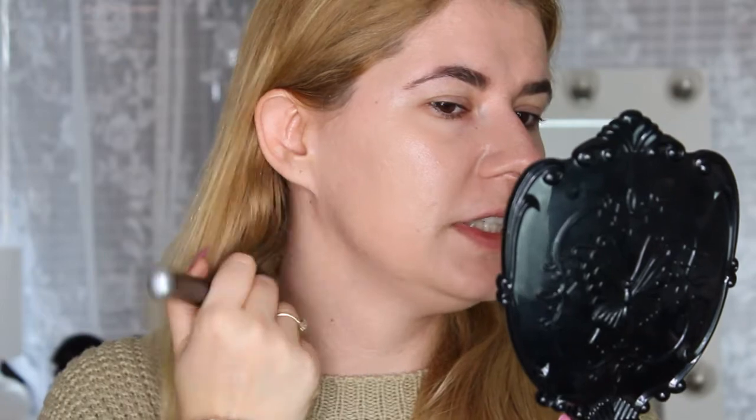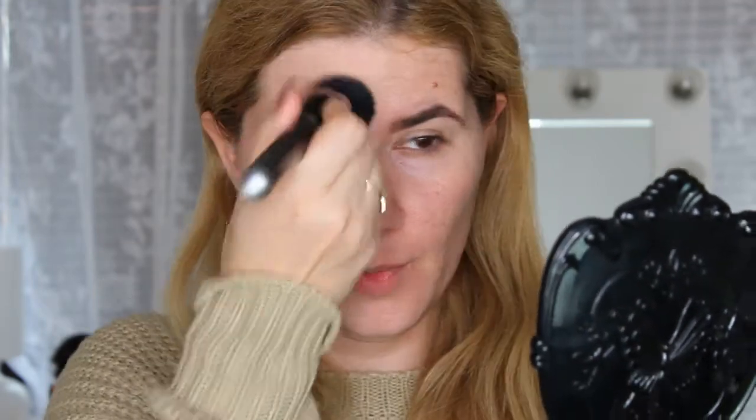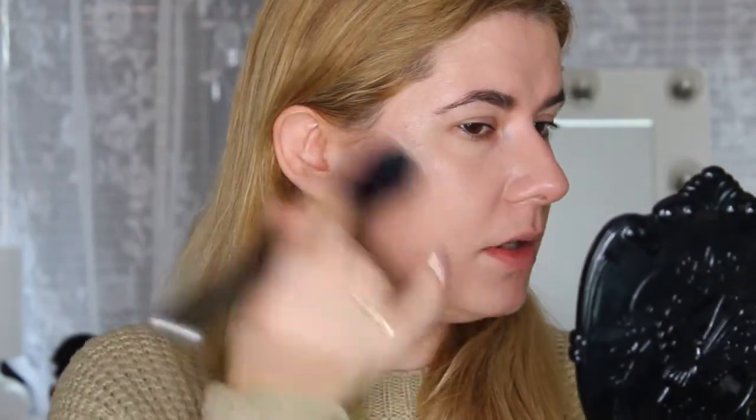This brush applies the foundation beautifully on my skin. It's not the full coverage I'd like, but it looks very nice and it feels like my real skin — I really like it. I'm a bit afraid to use the Beauty Blender because it can sometimes just drink up all the foundation, but we'll see, we have to try.